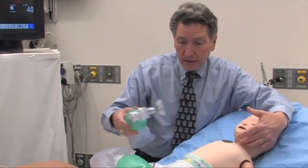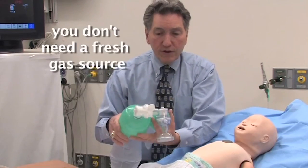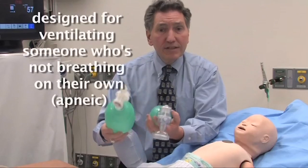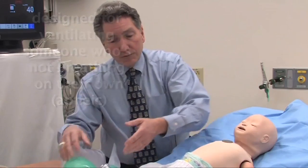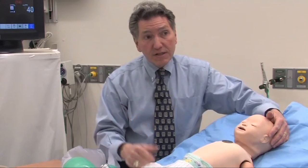So that is the self-inflating bag. The big advantage: you don't need a fresh gas source — you can do it in room air. The big disadvantage, as we'll see, is that it's really designed for ventilating someone who's not breathing on their own — who's apneic. If you have a patient who's breathing spontaneously and just needs some assistance, you're probably going to be better off with the Mapleson system, which we'll talk about now.